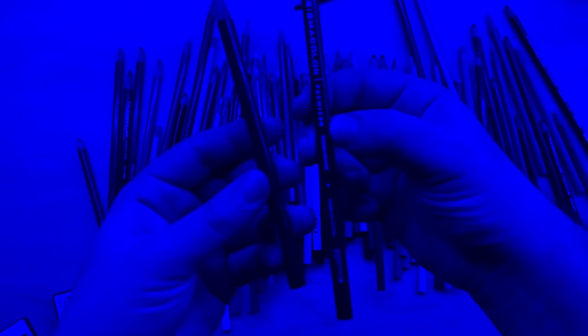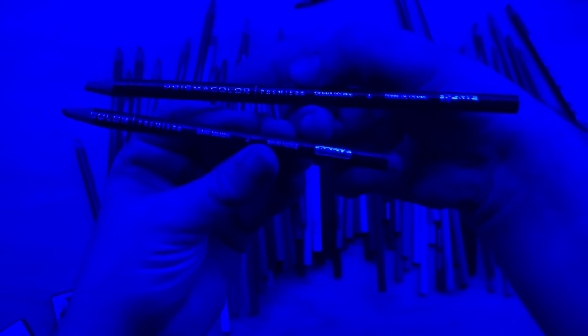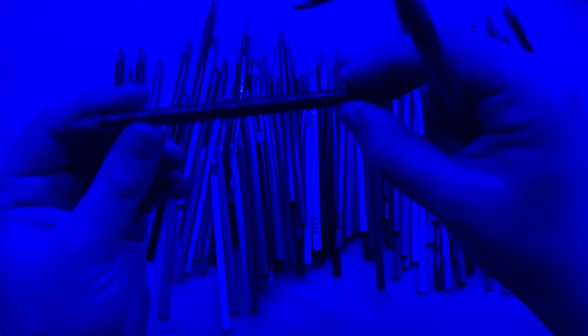I actually decided to go with blue because it's even harder to tell what color is what. This is what it's going to look like to me. I can kind of guess — like these are both darker colors, so I'm guessing they're either greens or blues — but other than that, unless I look at the label, which I promise I won't, I can tell the lights from the darks but that's pretty much it.